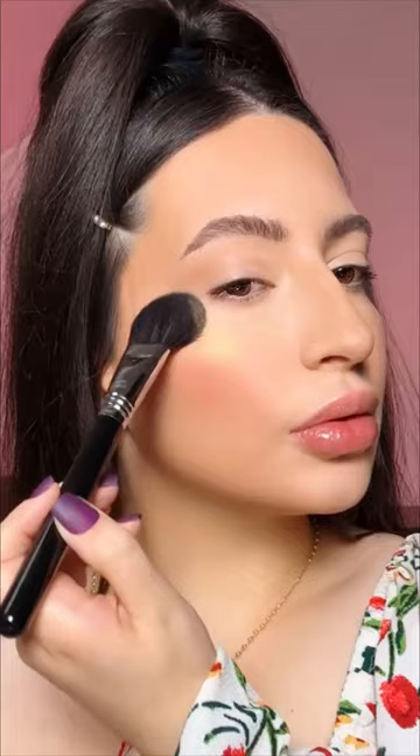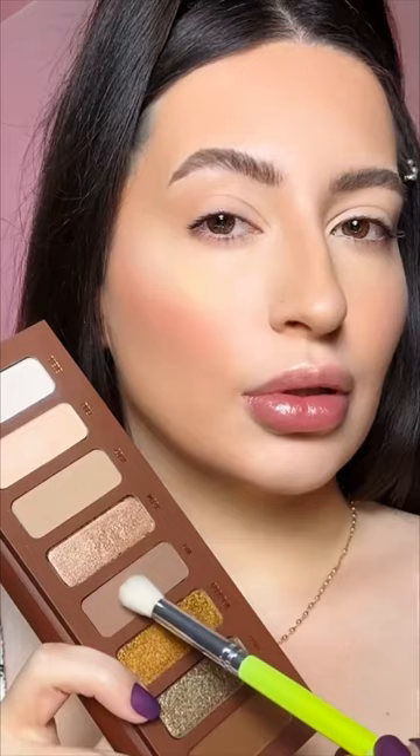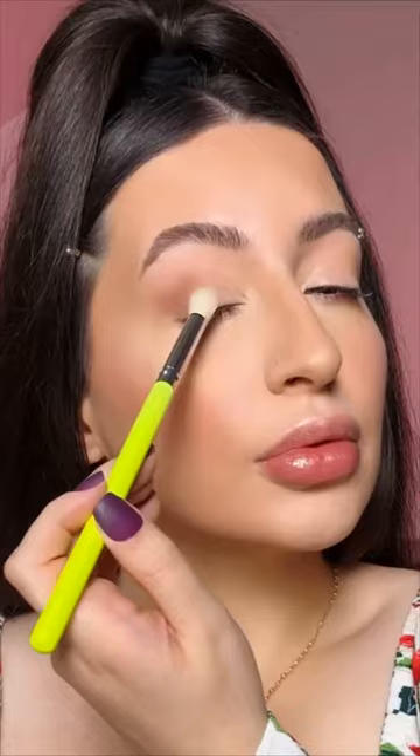Now I apply my favorite highlighter at the moment — from Anastasia Beverly Hills. This highlighter is not white, it glows gold, like a champagne gold. It's stunning and works on any skin tone. I recently bought it at Sephora and I can also use it on the eyes, which I'll do later.